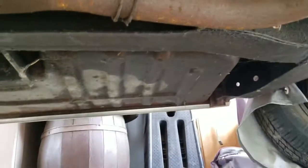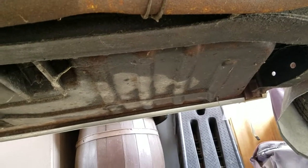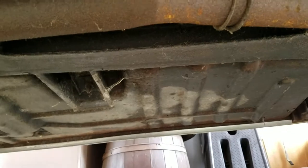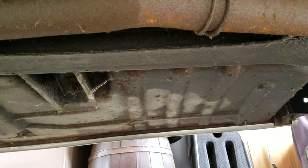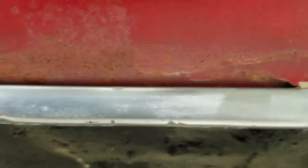Yeah, like if it got wet with the top down and the carpet got wet. Maybe they just did it to both of them — I don't know why, because the driver's side doesn't show any rust through at all. There's a little rust right there on the quarter panel, and you can see Bondo on it.